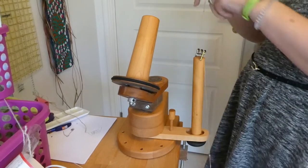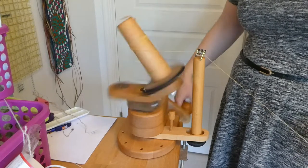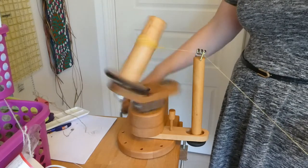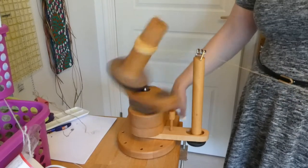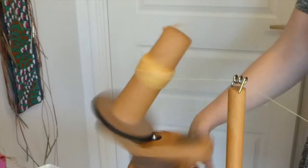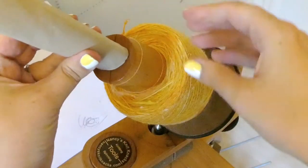Hello, Frida here. In the last video I finished spinning the singles, and now it's time to ply. I choose to do a two-ply yarn from each end of a center-pull ball, so I'm winding up the yarn on a yarn winder. When I take the yarn off, I preserve the structure by putting the yarn ball on a simple toilet paper roll. Make sure not to lose the ends.